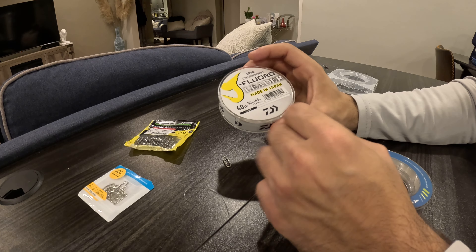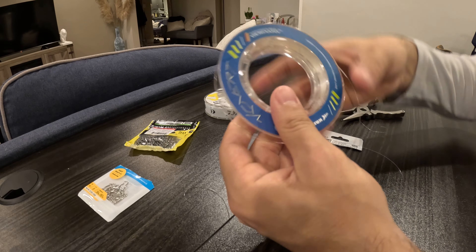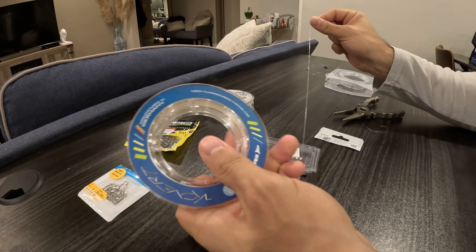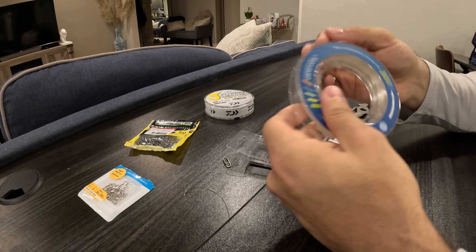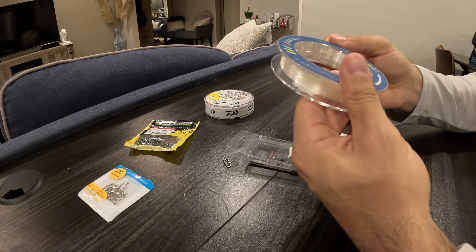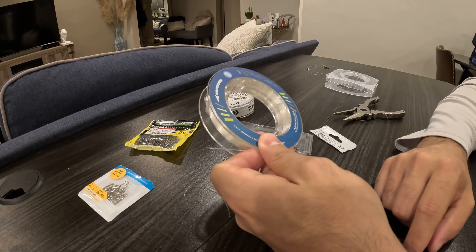I have the J-Braid fluoro leader here in 60 pound — that's more if I'm going after stripers in the surf or areas with rocks and high abrasion. But for holdovers, 20 pound super clear is the way to go since the fish can be a little finicky. This is the Casking Covert — I got it on sale recently so I'm going to try it out and see how it goes.